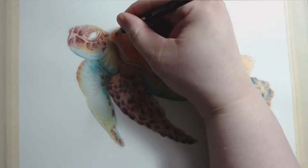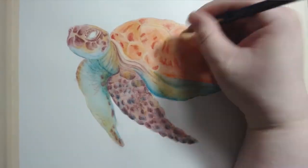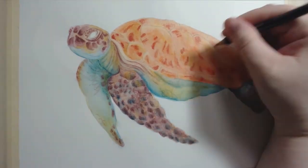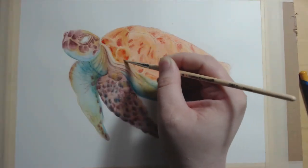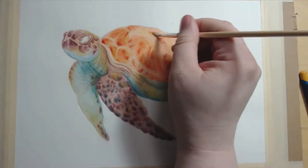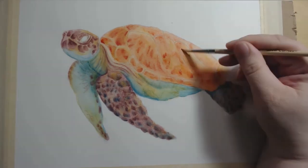Did I say that I love how bright and saturated these colors are? Because I really do. And there's my helper, Rory. She's why I can't have nice things. But who needs nice things when you have cats? They're the nicest. I kept having to pick cat hair out of the wet ink after this.